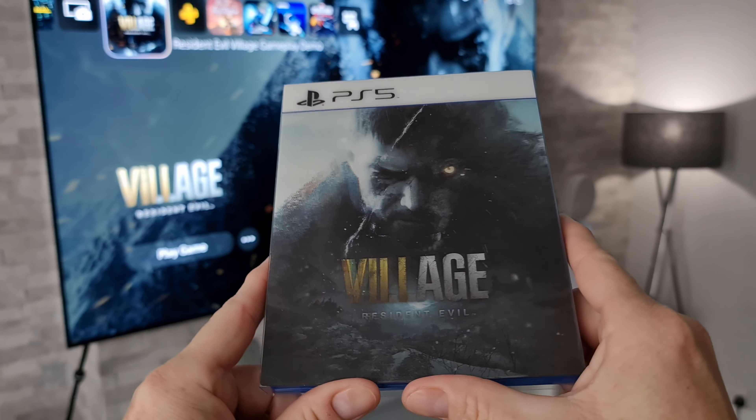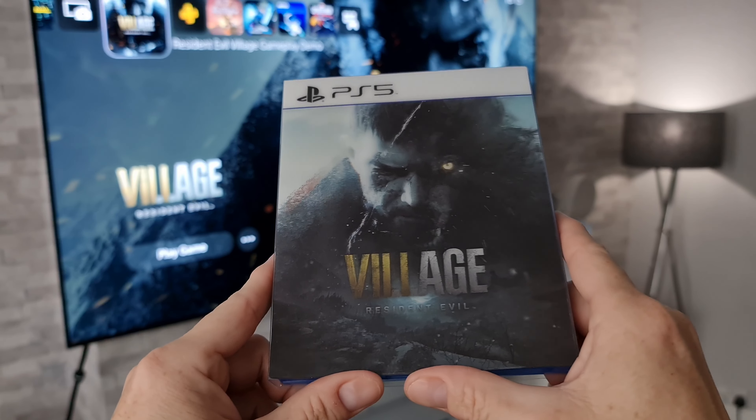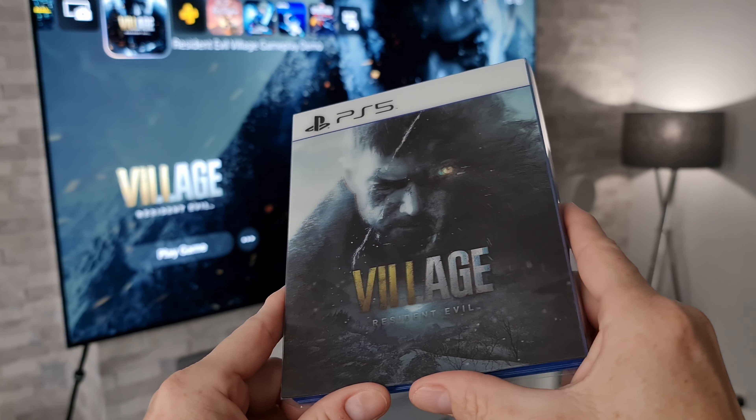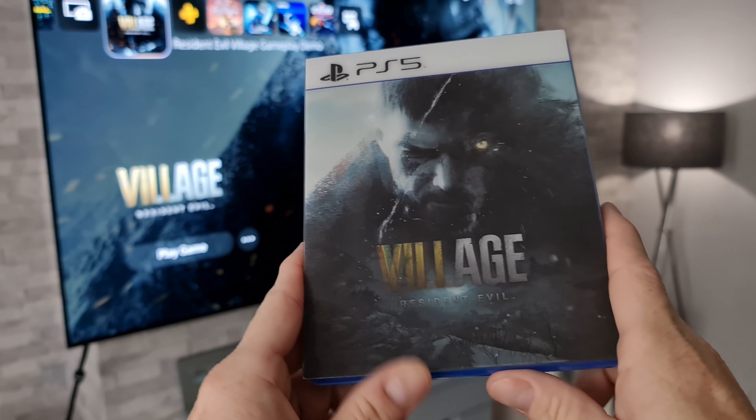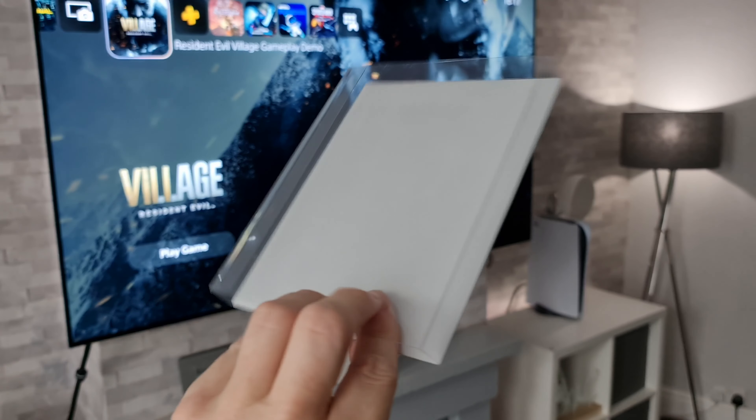We've got a bit of a special one here because we've got a nice 3D cover on this one, but we'll take a look at that in just a minute. As well as the unboxing, I'm also going to be giving you guys some information about a giveaway I'm going to be doing with some codes that I got with the game, which I don't need, and I thought I might as well do the right thing and give them away to you guys.